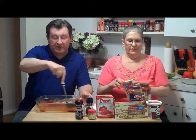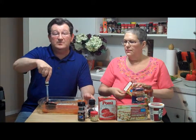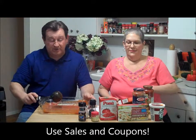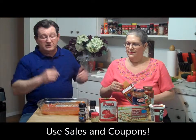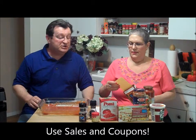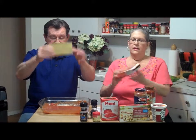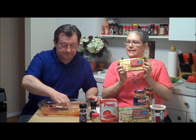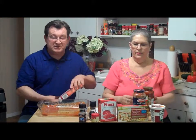A lot of what you're going to see us working with here we purchased on sale, so again we're making a really great meal for the family without costing a fortune. Now we're going to put some noodles on here — these are the oven-ready lasagna noodles, on sale at Safeway this week. There's the box right there.